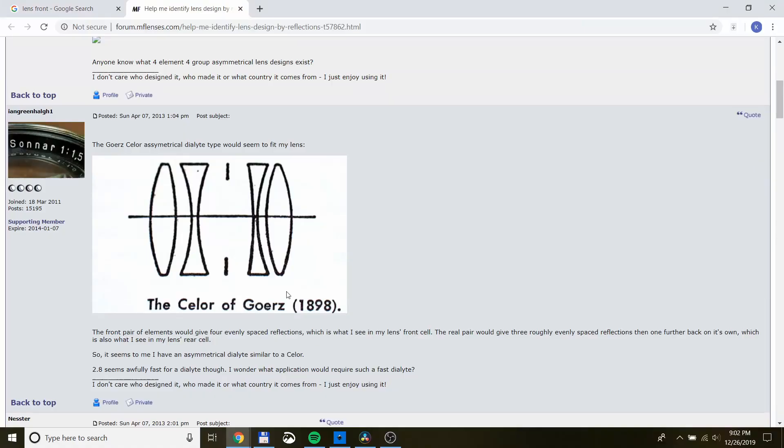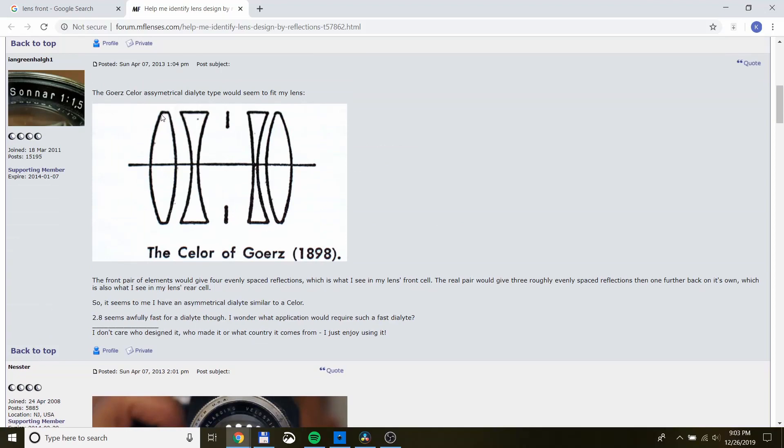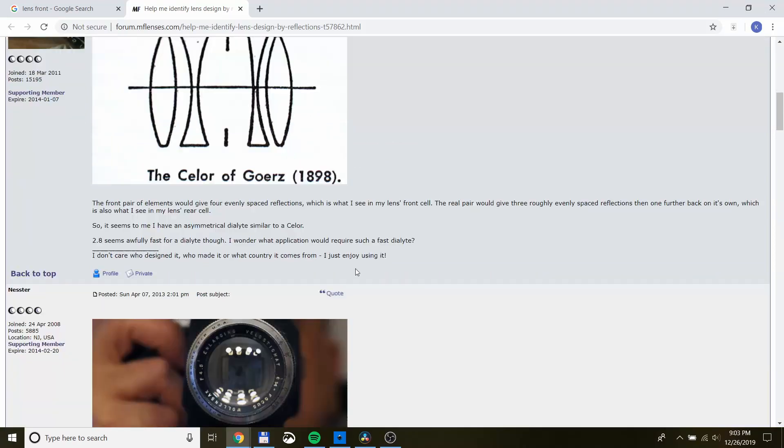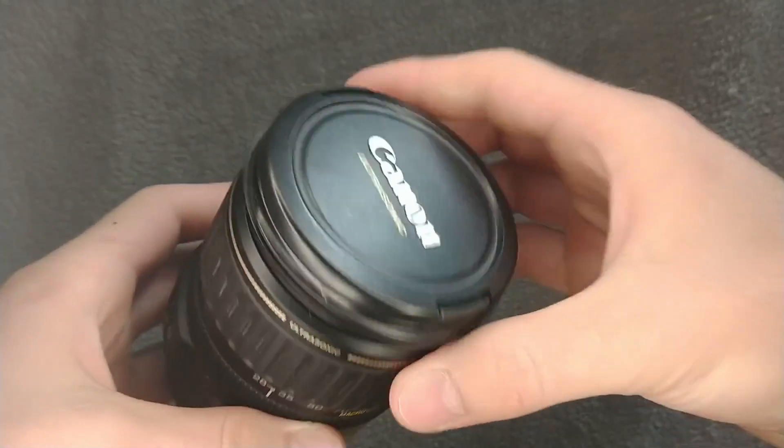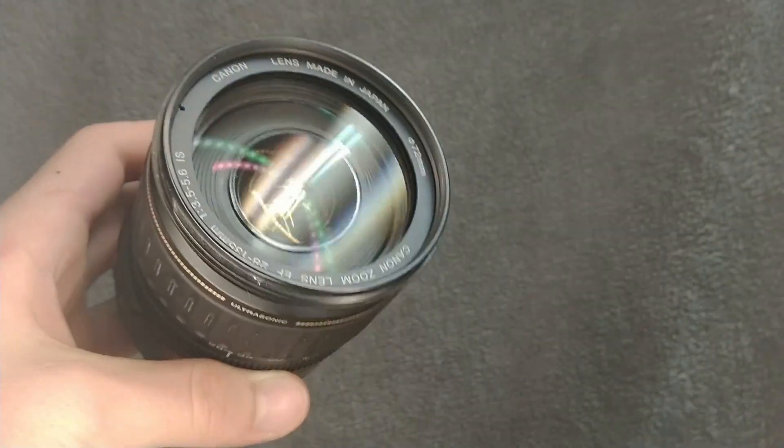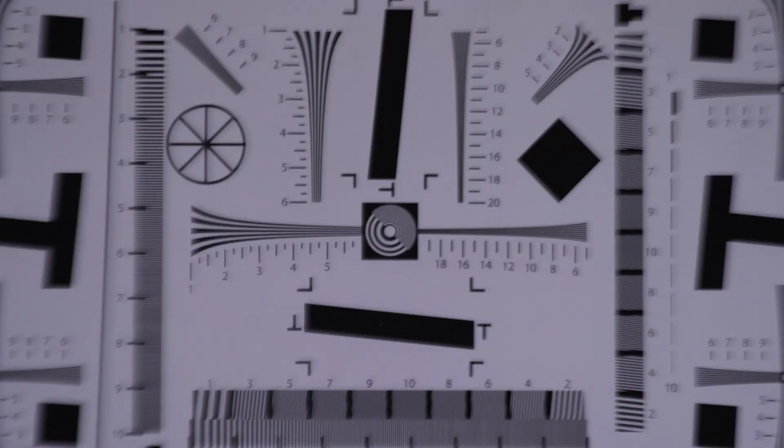For example, people are figuring out the lens design of a lens based only on the reflection of lights in it. Additionally, if you have a broken lens with optical problems, you can help troubleshoot those problems using these flares.